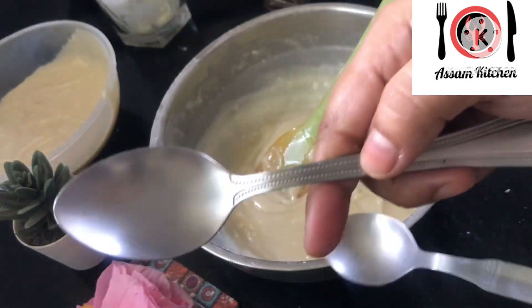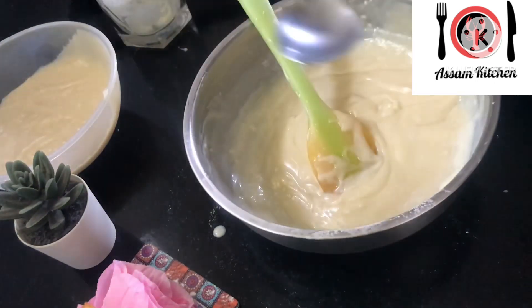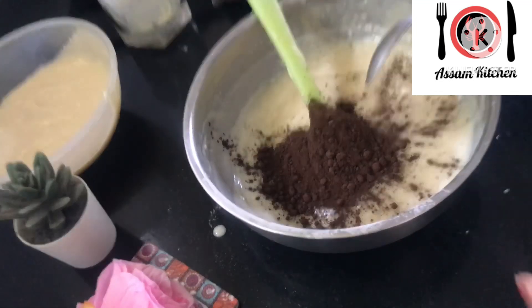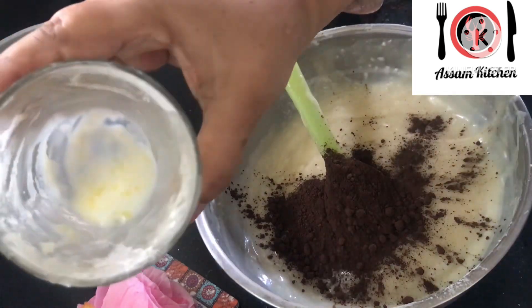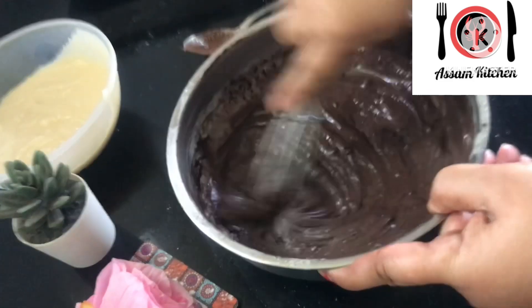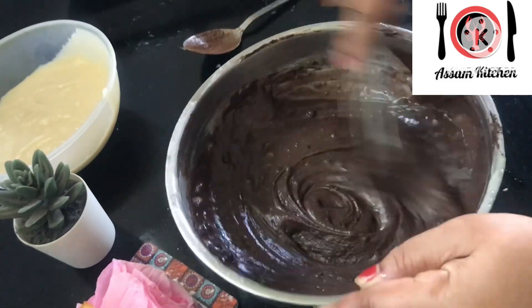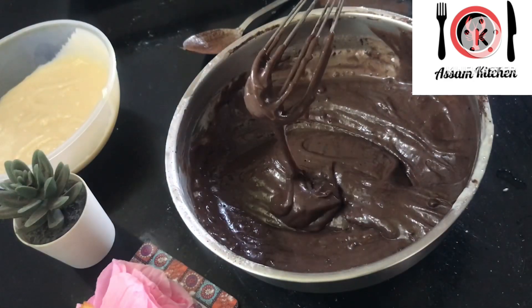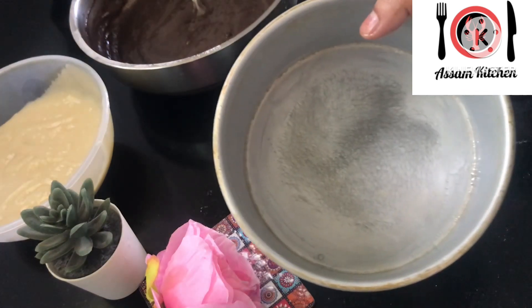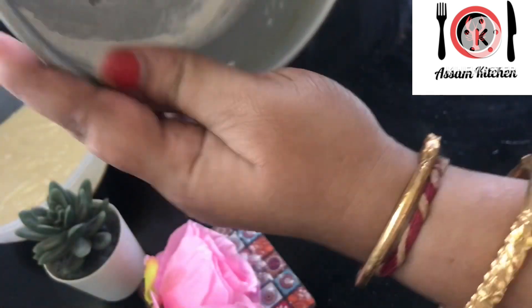Now let's make the egg cake and mix it together. I will add a tablespoon of cocoa powder and mix the cocoa powder in. Then I will grease the pan with butter to prepare it.